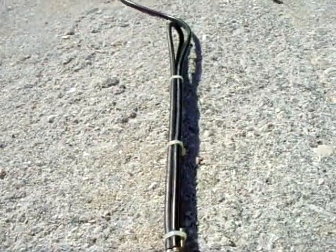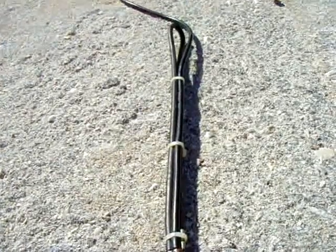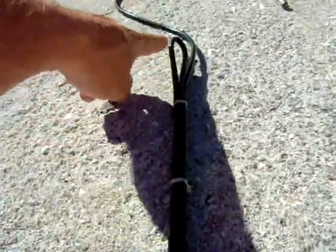There's a calculator online called a folded dipole calculator, and I'll put the link to get to it. I'll also put the link that shows you how to make this balun right here.